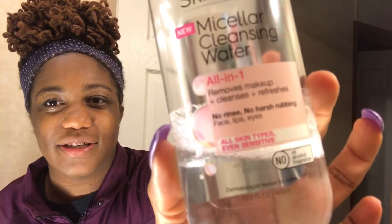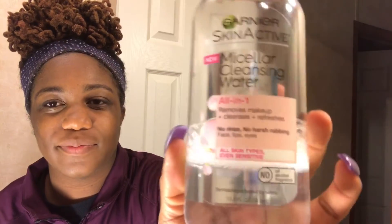I have this skin cleanser called Garnier SkinActive, and it's like an all-in-one — see where it says 'removes makeup.' Your biggest question is probably whether you can wash it everywhere, including your eyes. It does not burn.